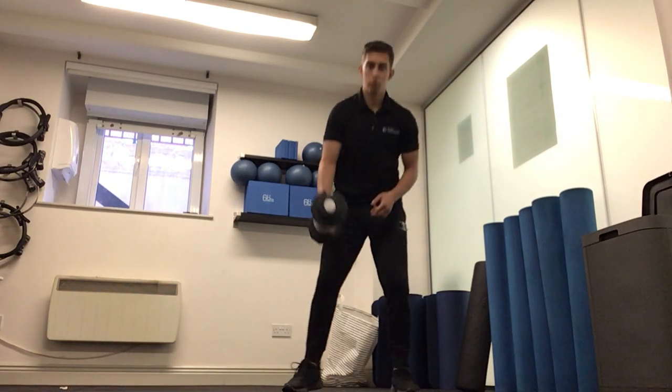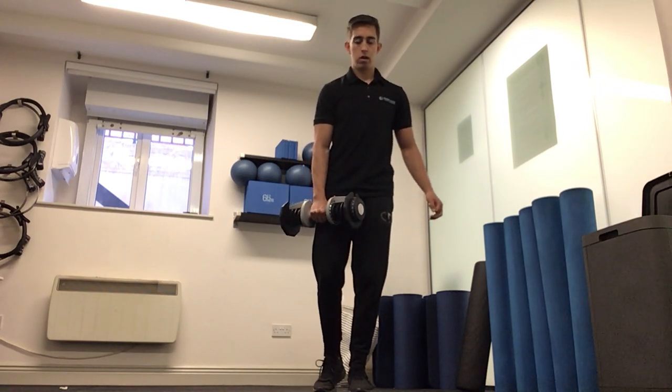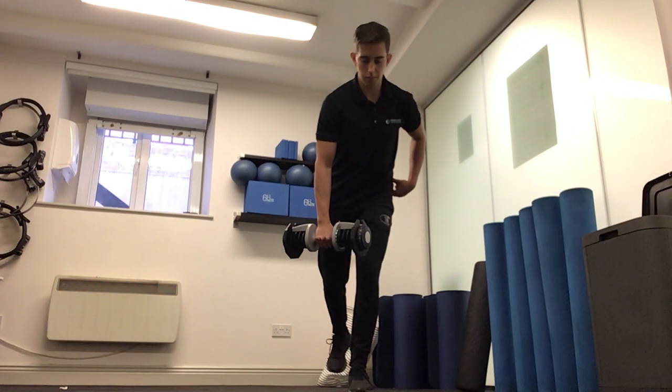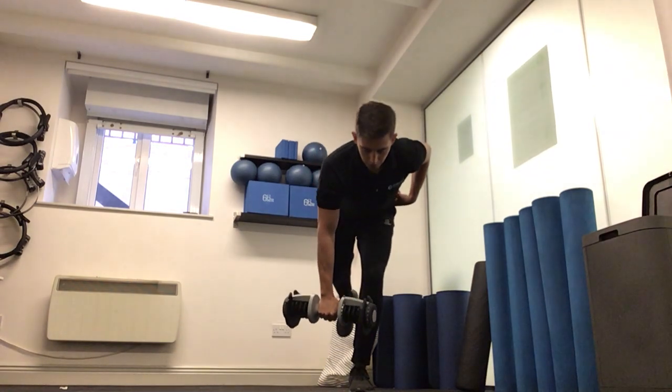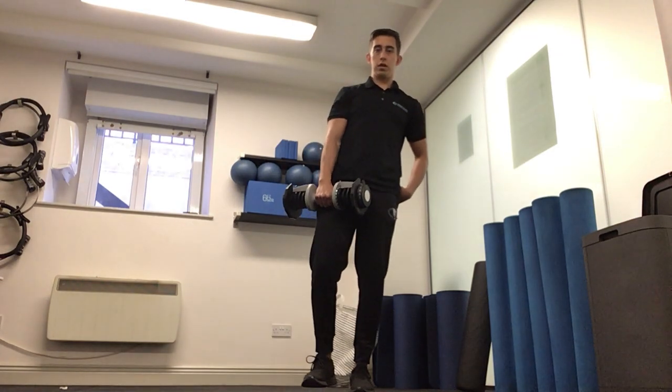For the RDL, weight in the right hand, standing on the left leg, hinge forward at the hips, keeping a slight bend in the knee, keeping the shoulders back, back flat, and then bringing the hips forward back to starting position.